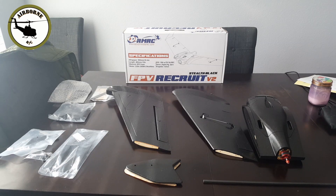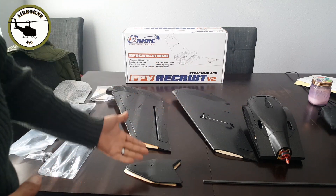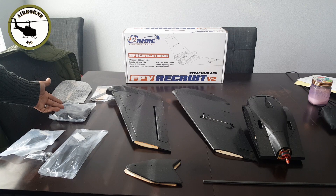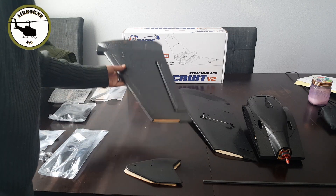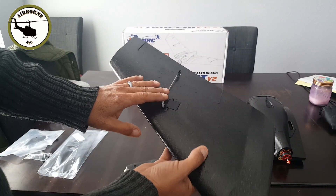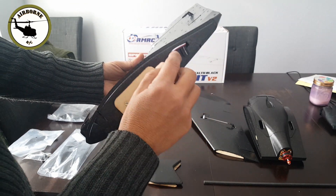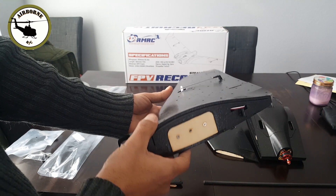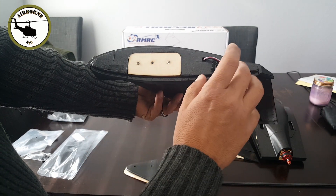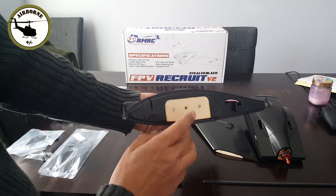Well guys, here she is unboxed. This is the stealth black edition, the Recruit Version 2. I called it shadow ops — I'm infantry, that's what we do. As you can see you've got your wings, your winglets, the extra front fuselage parts, and the skid plate. Here's the wing — EPP foam, comes with servos already installed. You have one servo connector right here; it says aileron right, and the other one will say aileron left. Your mounting plate right here, looks like your spar goes through this back hole and you've got your screw to attach right here.